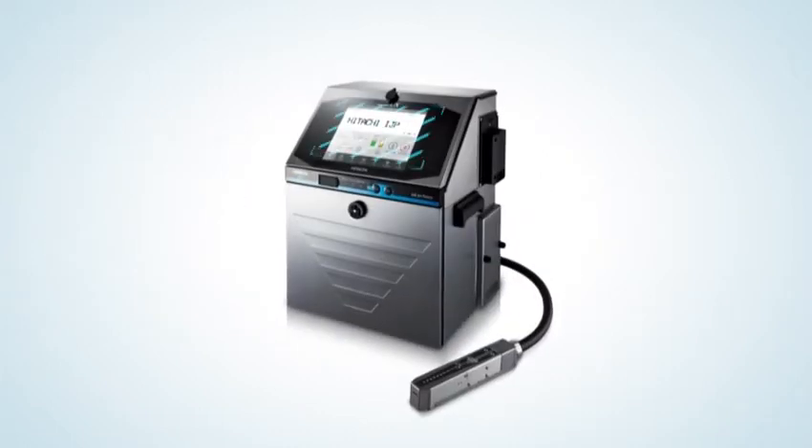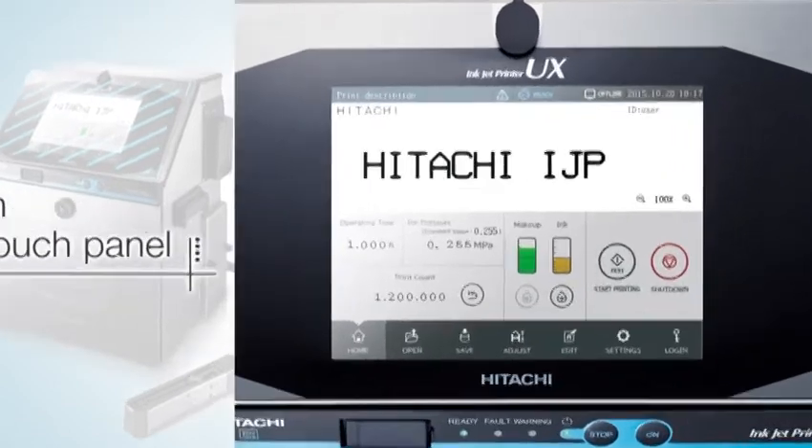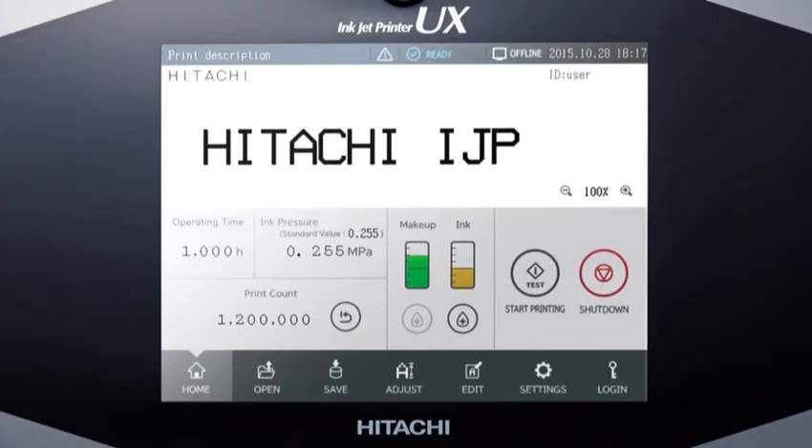In addition, the operation screen features an easy-to-use 10.4-inch TFT LCD touch panel. The image of the finished print can be checked on the preview screen to prevent printing errors.